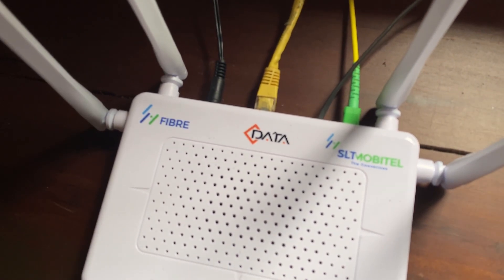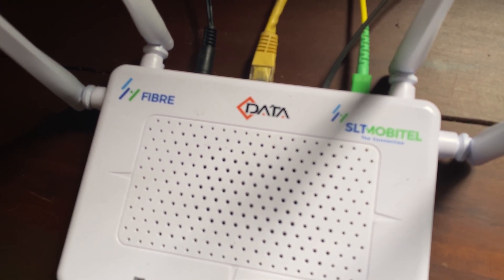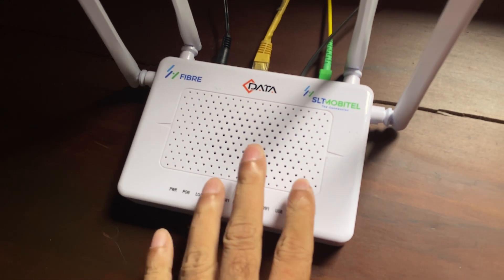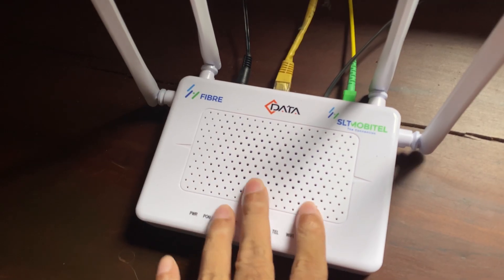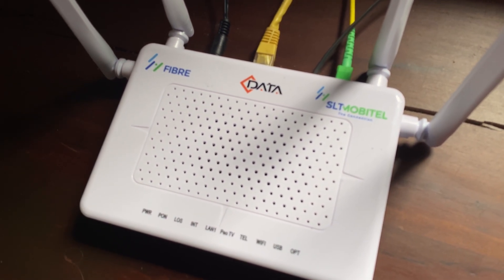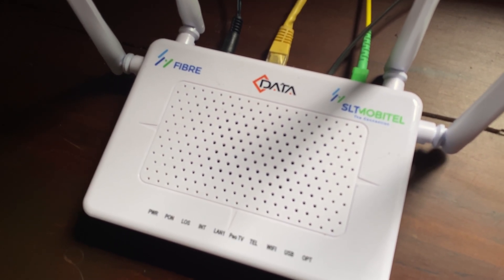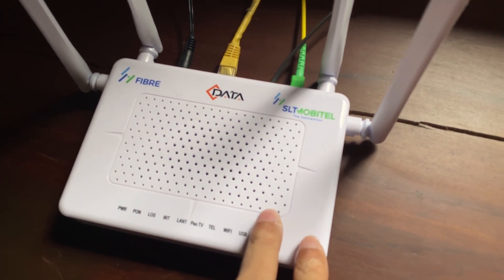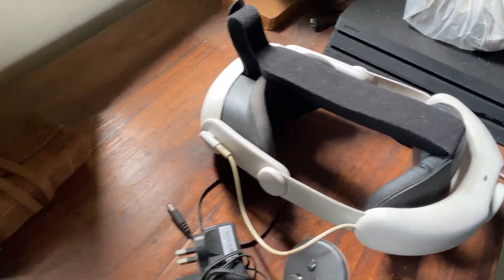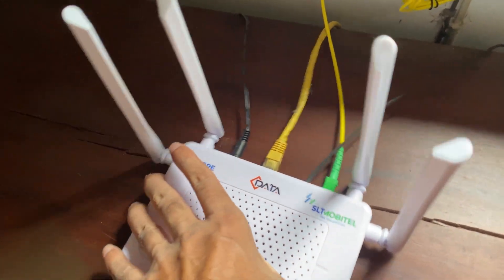This is the new SR3 fiber router they gave me for my newest fiber connection. I was pretty happy with it because it's dual band — for the first time they offer dual band: 2.4 GHz as well as 5 GHz, which is pretty useful for my Quest 3 headset.